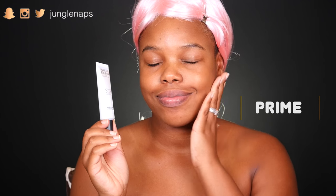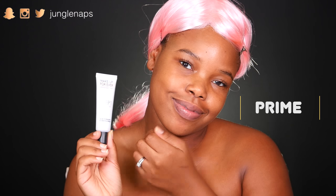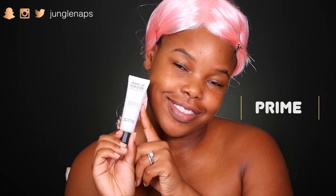First off, we're gonna prime with my Makeup Forever hydrating primer. I love this stuff because as the cooler weather hits, my skin's super dry. And you guys, I am wearing a top so don't get any crazy ideas — I know somebody's gonna think I'm naked.